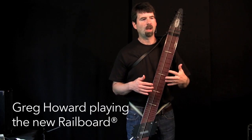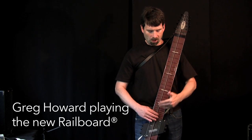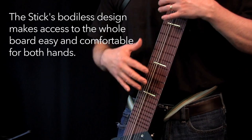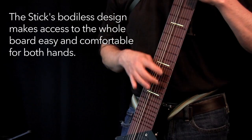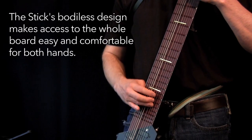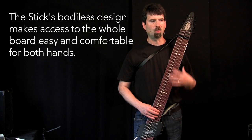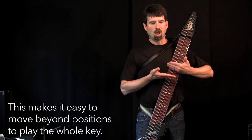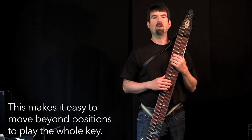One of the things I love about the way the stick is designed is that it's really easy to get the hands all the way up to the highest point of the board. Since there's no body on it, it's an equal feeling no matter where you play. So as I play down here, I have an equal feeling going up the strings. My hand can keep its same attitude relative to the board. So I feel like this really encourages me to want to move around the board laterally instead of staying within the same position all the time.